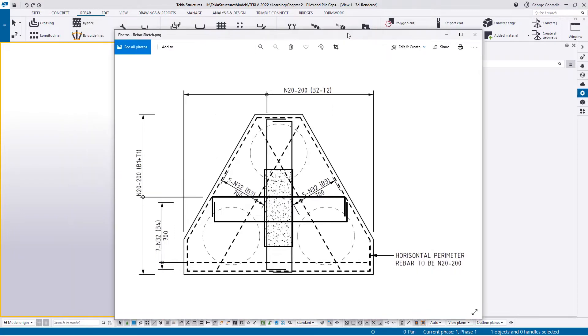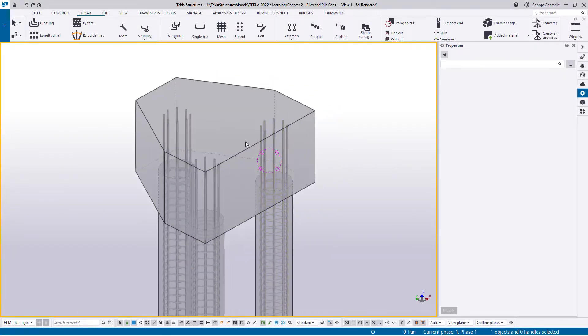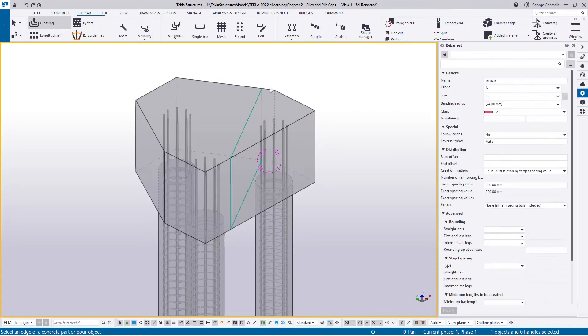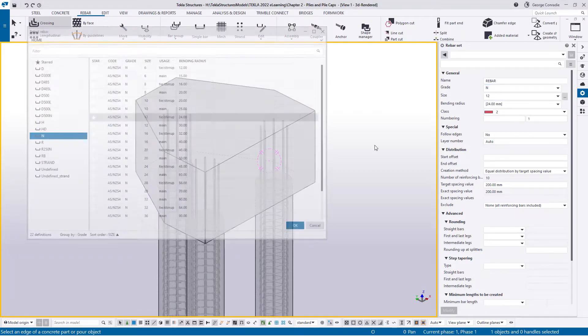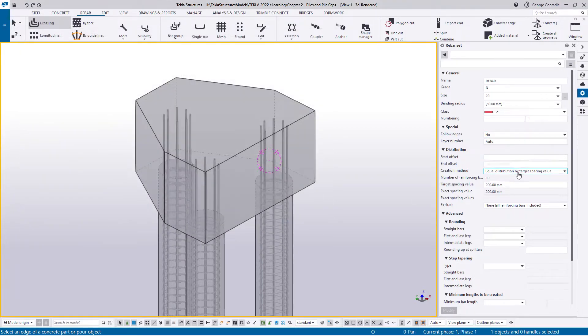Let's do the basic cage first. I'll use rebar sets as they're best suited for this job. I'll trigger the rebar set command, flick over to the rebar catalog, pick N20s as the main bar, and set the distribution by target spacing to 200mm. Remember with rebar sets the bars are placed perpendicular to the selected edge.